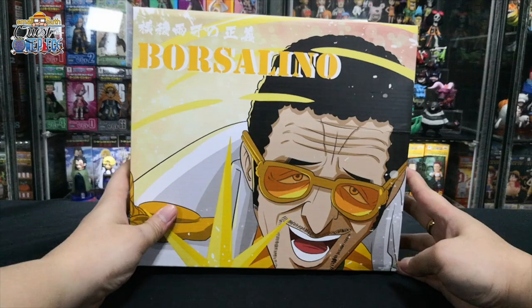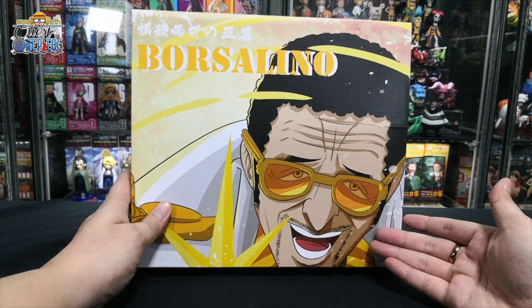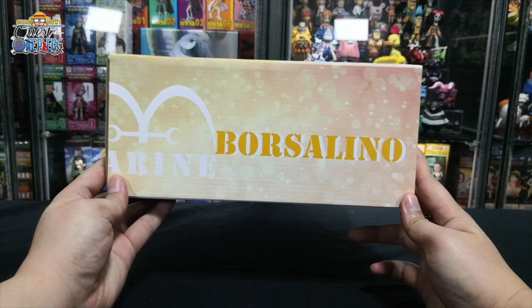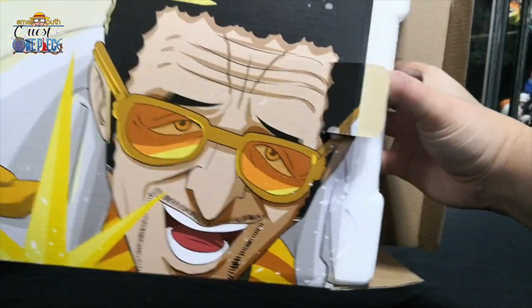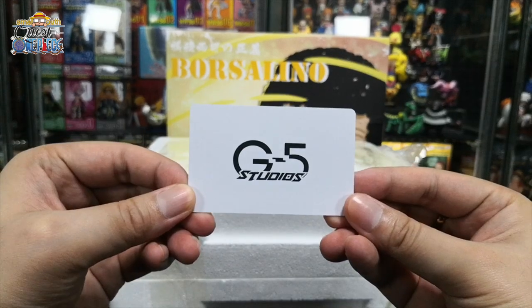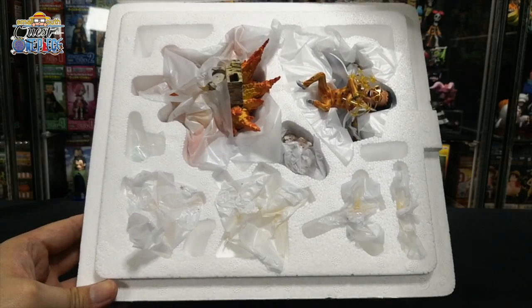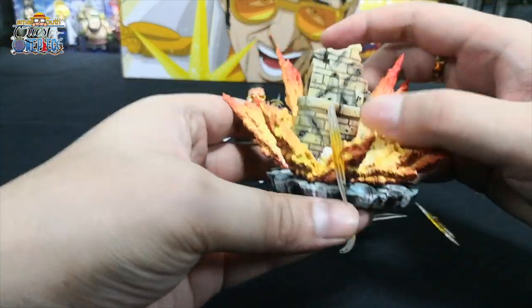First up, we are going to start with Kizaru, the yellow monkey of the Marines. This is the front design, left side, right, the top and back. Comes with a cut, front design, back design. This is how it looks inside. In total there are seven parts for this figurine. First we look at the diorama base.